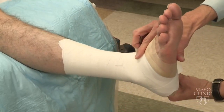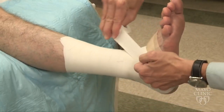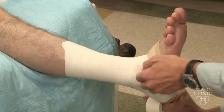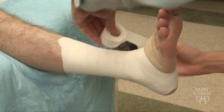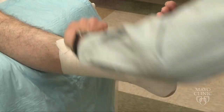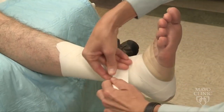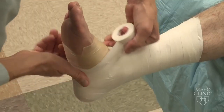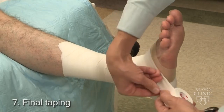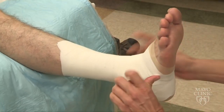Split the malleolus, around the Achilles, under the foot, up over. Split the malleolus, around the Achilles, up under the foot, and back up. Go one more time around the entire ankle and tear the tape. I will apply a piece of tape over the anterior, or the top of the foot, and apply one on the bottom part of the foot.